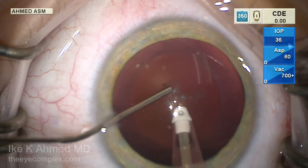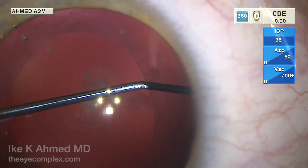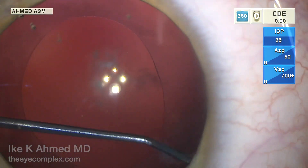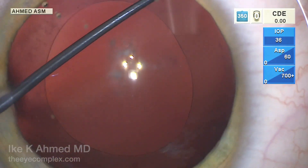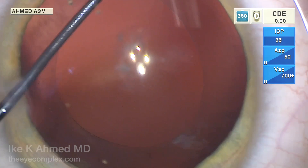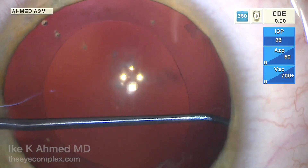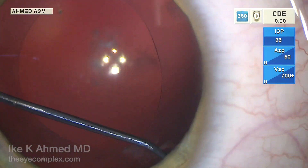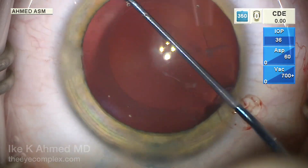We can't really peel off that lens opacity, but I am now going to use a Singer sweeper. This is a very useful approach to remove those anterior lens epithelial cells under the anterior capsule and in the equatorial region. This will help reduce post-operative lens epithelial cell proliferation and metaplasia, which can be a problem in these young eyes over time with exuberant fibrosis causing capsule contraction and opacification.